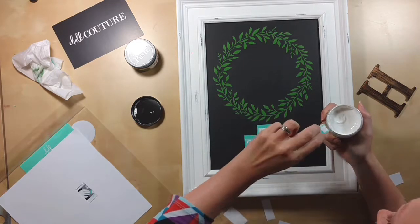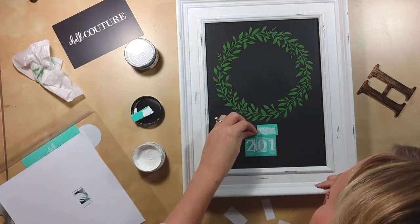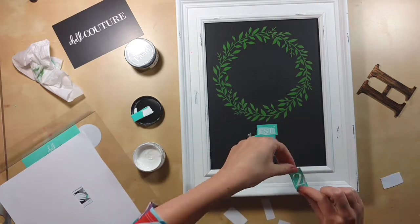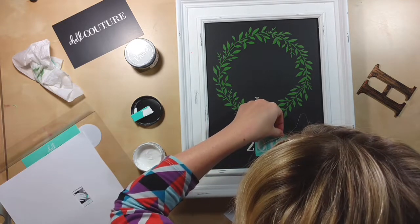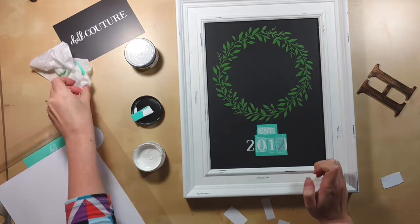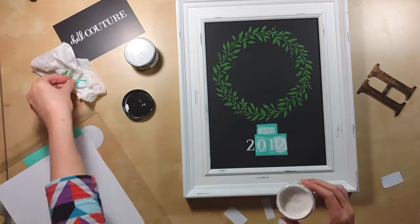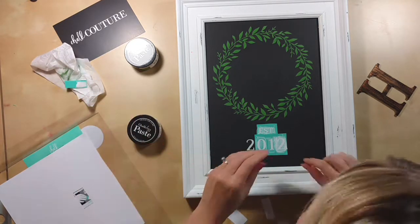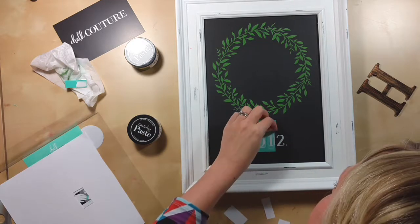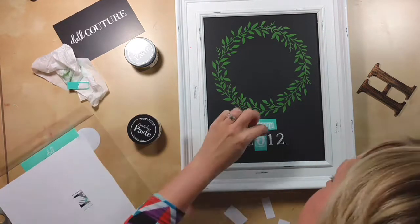Now I'm putting my white chalk paste on all of my numbers using half of a small squeegee cut in half. I like that you can cut them in whatever size you need for whatever kind of detail work you're doing. I peeled it off and moved it to the end so I can finish my year. It's going to be a neat little board to put in my entryway with mine and my husband's anniversary.